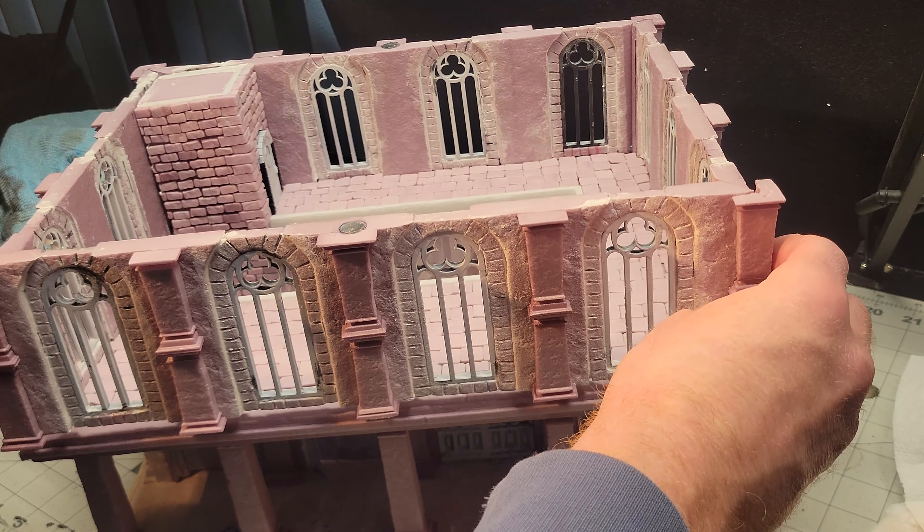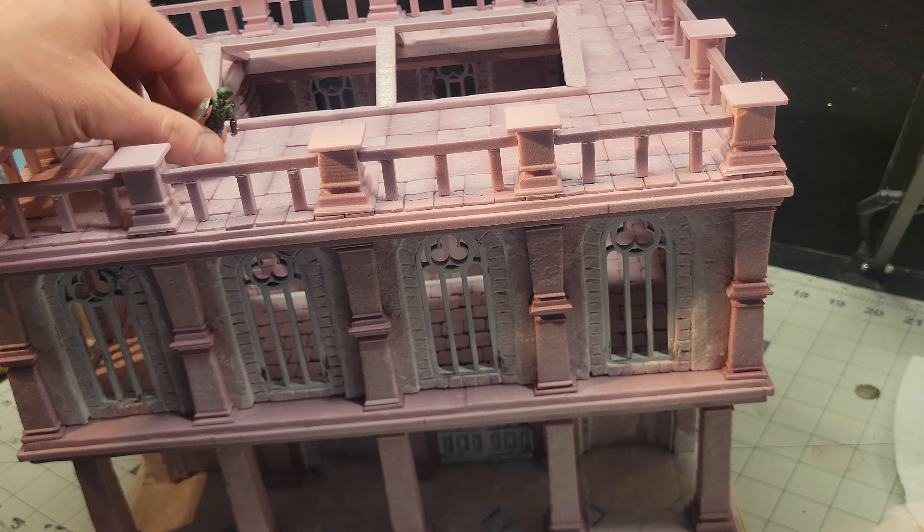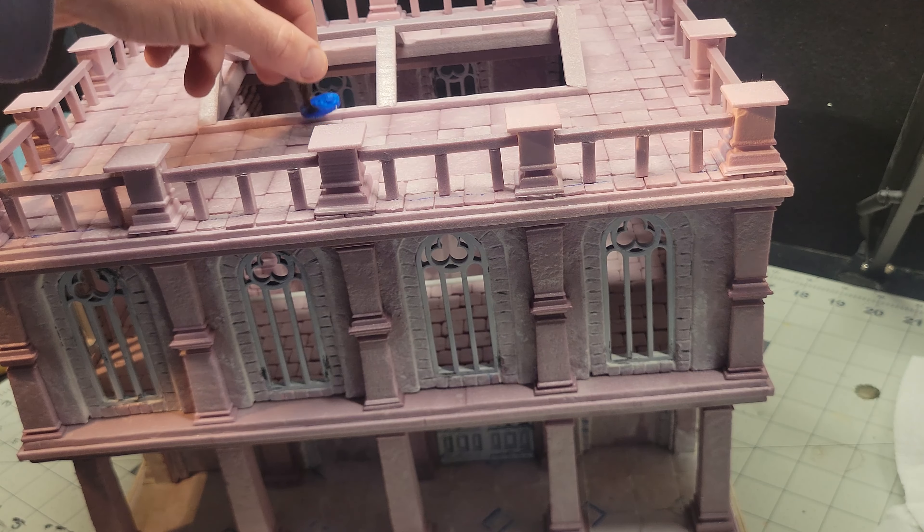I didn't build a visible way to get onto the roof, but I'm hoping that that skylight is very tempting for the players, and that they'll find a way to get up there.